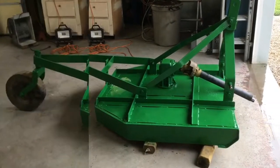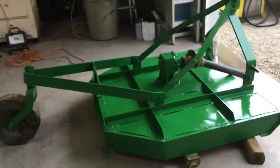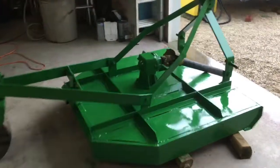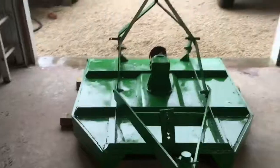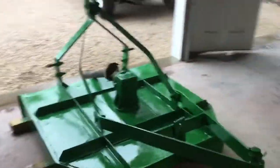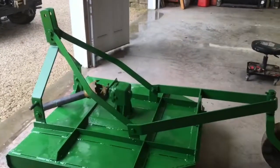The bush hog is painted, as you can see — I painted it green to match my John Deere tractor. It turned out pretty good; should make it last for a few more years.